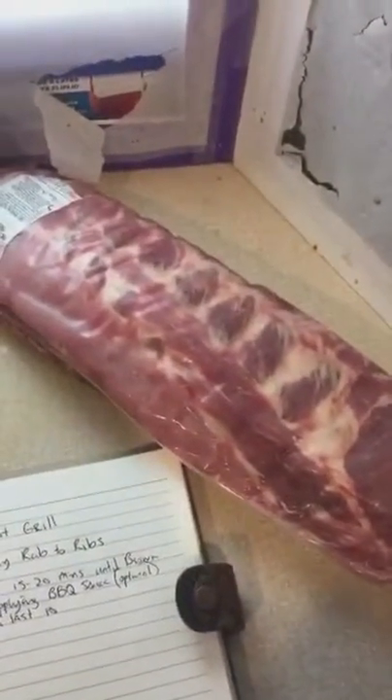We got some things we gotta do. Let's prep the ribs. But first, we got some problems we have to alleviate. Let's get this show on the road.